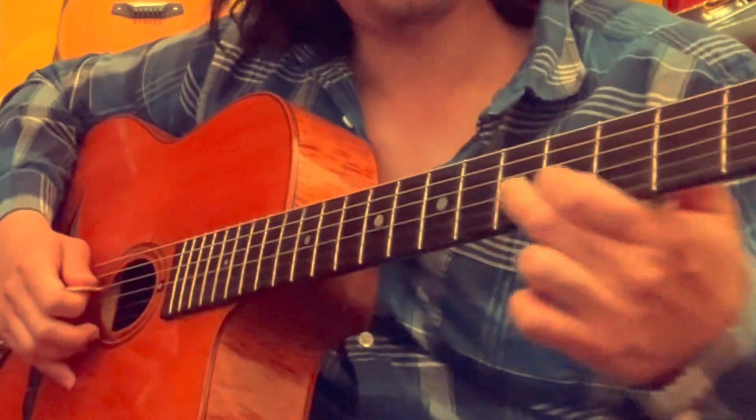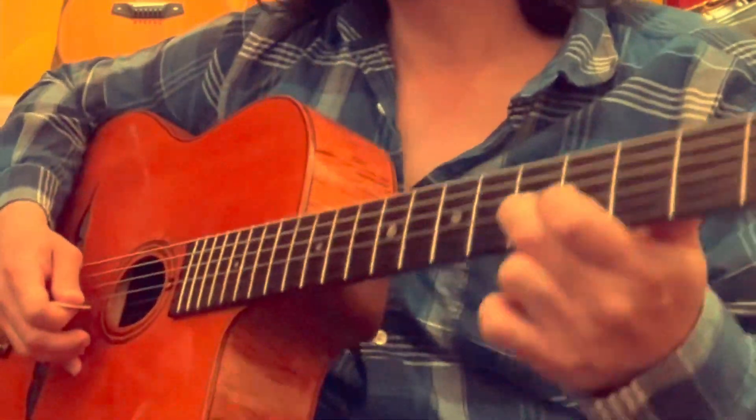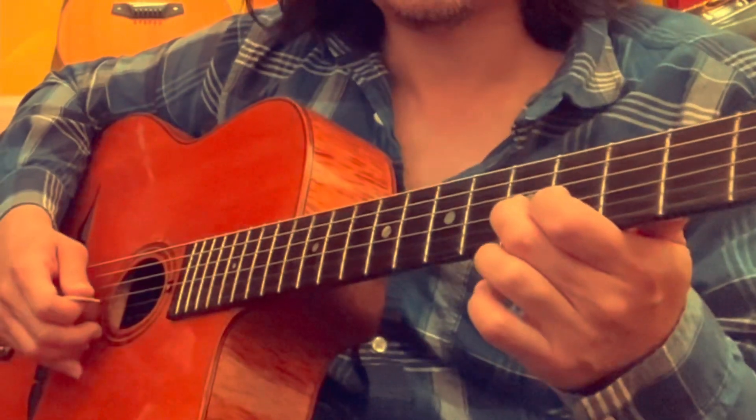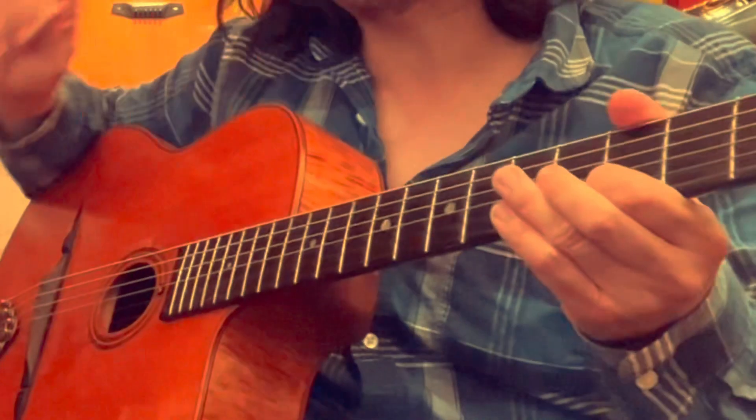That's definitely not a clam. This is a great exercise, by the way — play the scale to get the sound in your head.